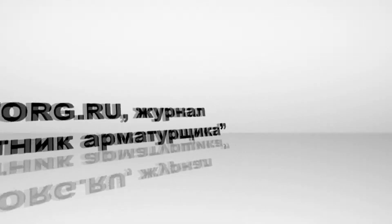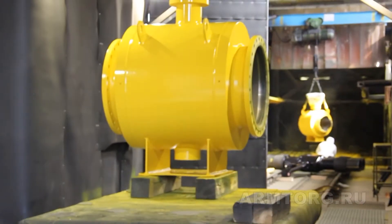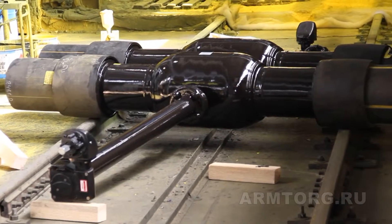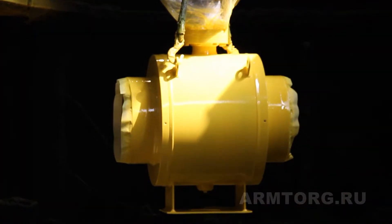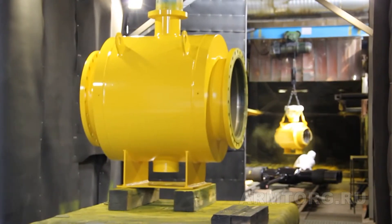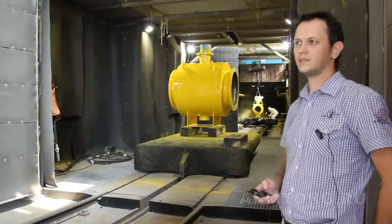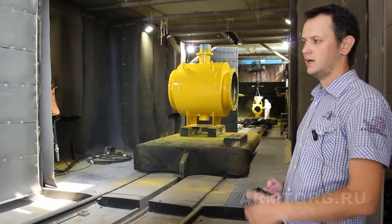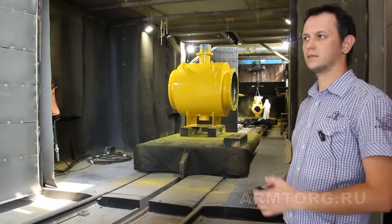Let's get started. On these working places, there is a preparation of the surface of the cranes for the spray and the spray.